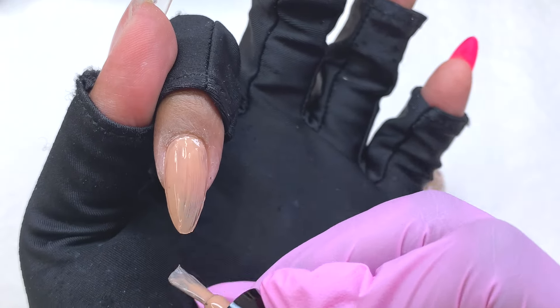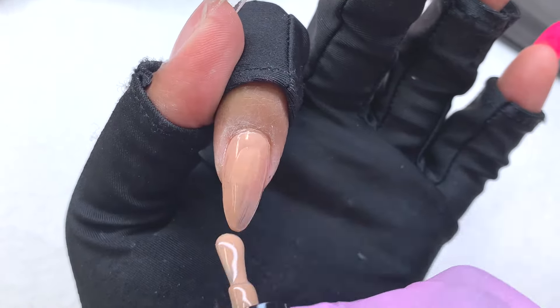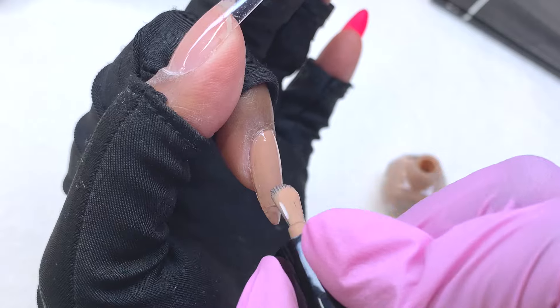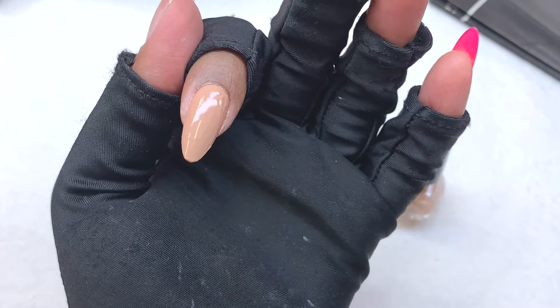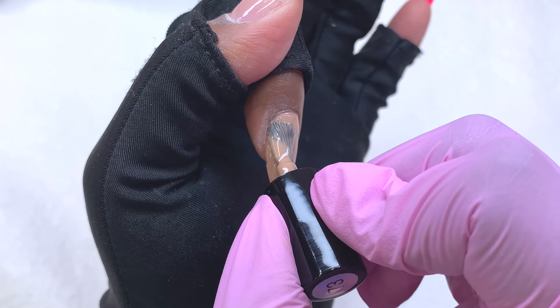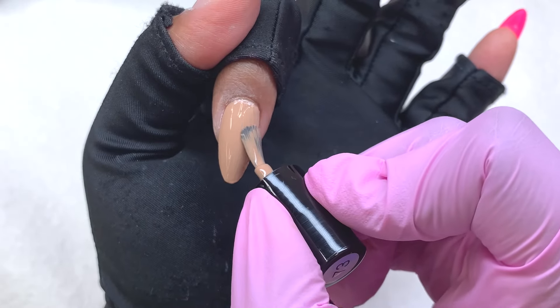I don't know how many people still use regular nail polish, because gel polish is just so much more popular and easier and faster to use. When I was applying this nail polish I honestly forgot how great I have it with all my gel products, because I had to wait so long for each layer to dry. I grabbed a fan just to help it along. I had to remember to use really thin layers — that's what makes it dry faster. I ended up doing a total of three layers for this nail, and believe it or not this took me the longest.